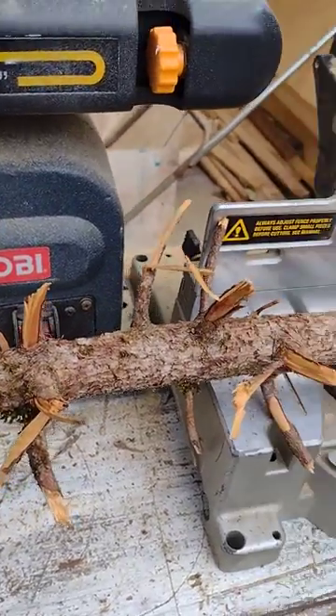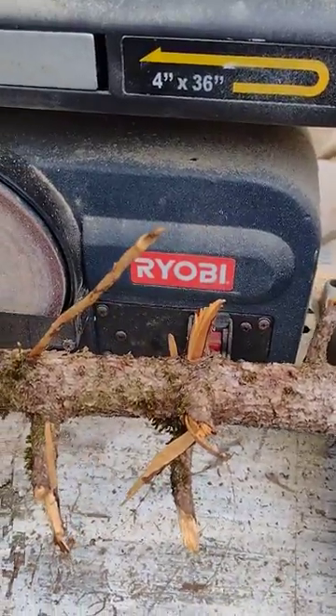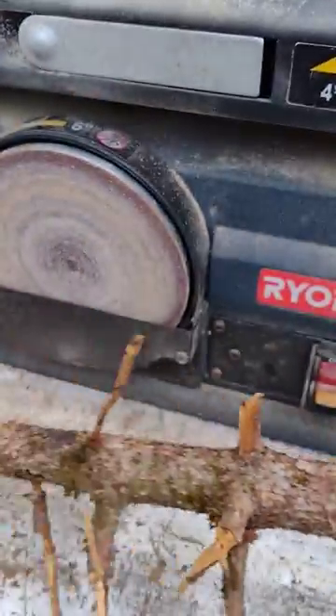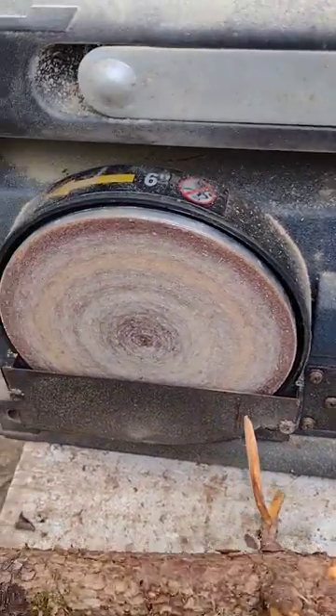Hi everyone, I'm going to show you today how I make wooden buttons. I just started doing that recently. I'm going to start with a piece of wood, or like a branch, like this, and then what I do is turn on this.